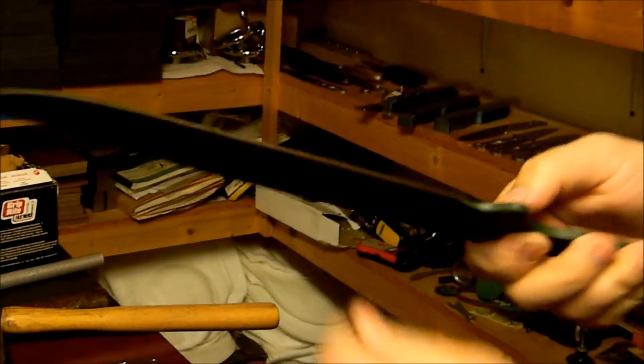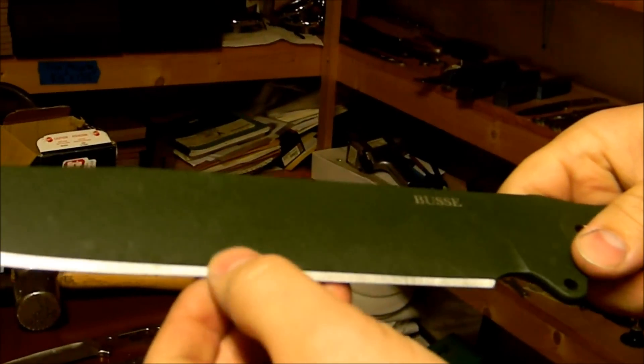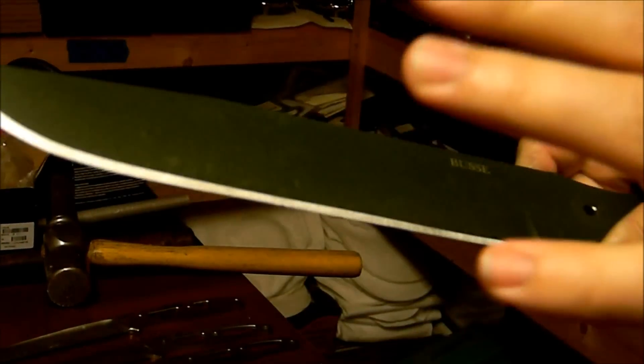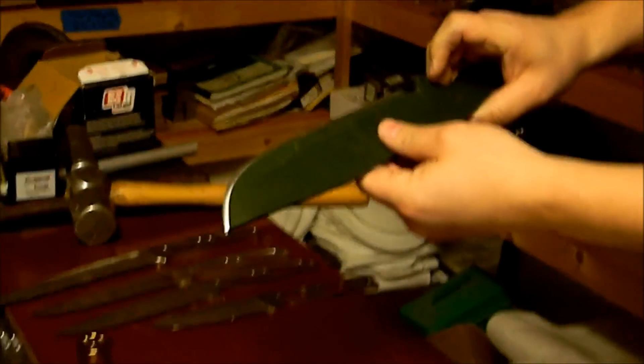If you do this at 23 or 24 degrees per side, there's almost no damage at all. When I was running this at 20 degrees per side, there was very little. Here at 18, I've got some edge damage I can see at arm's length — but that was the reason for taking it down so acute, so we could start to see some of that kind of thing.